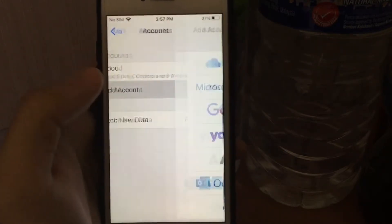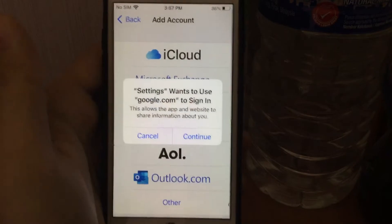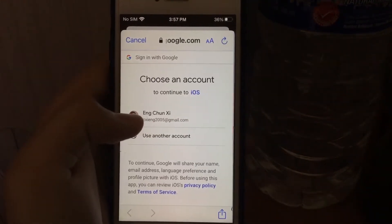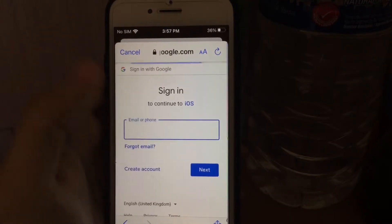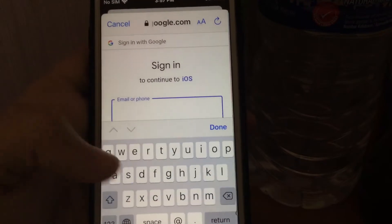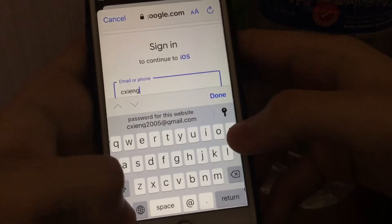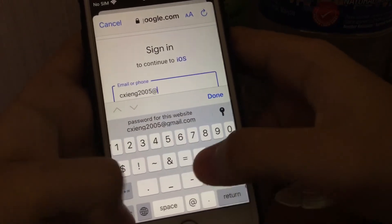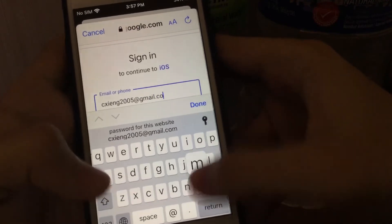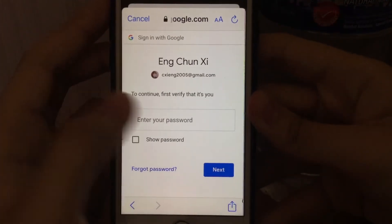Select Add Account, then select Google and tap Sign-in. Now write down your email and tap Next.